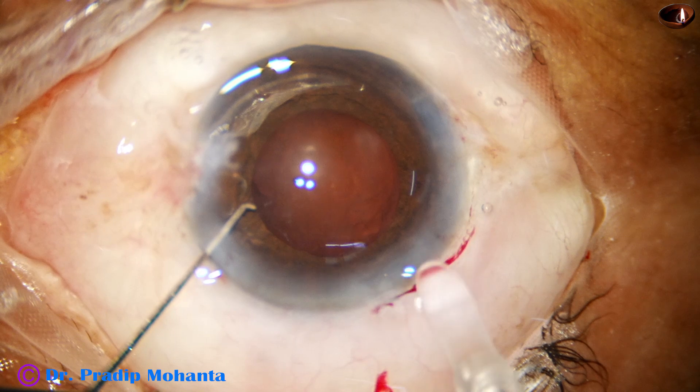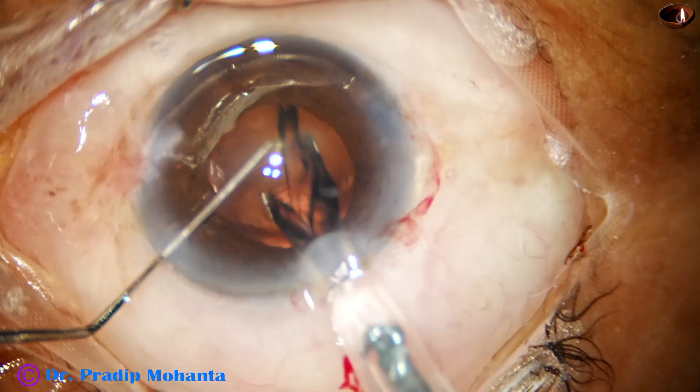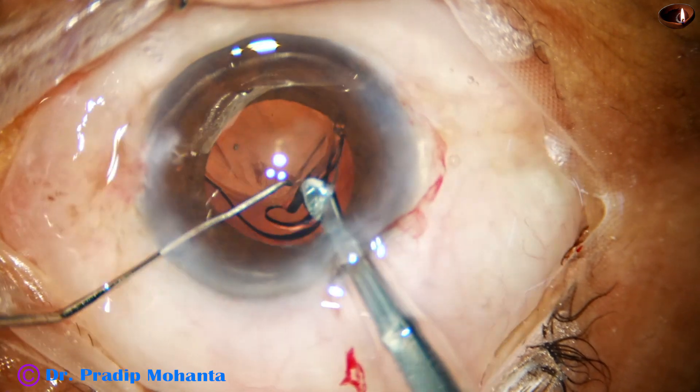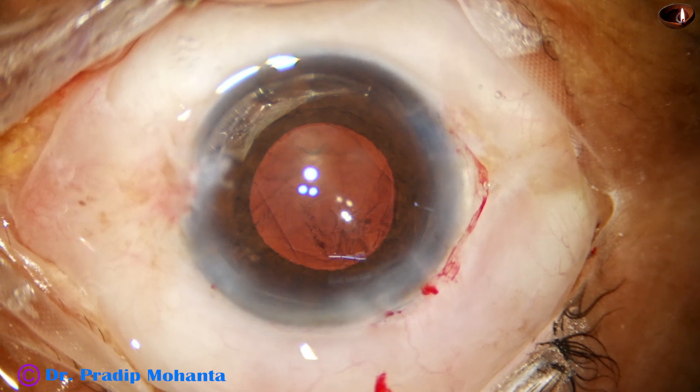There is very little or no cortex remaining. Now I inject the lens — this is a hydrophilic acrylic, single-piece, monofocal intraocular lens.